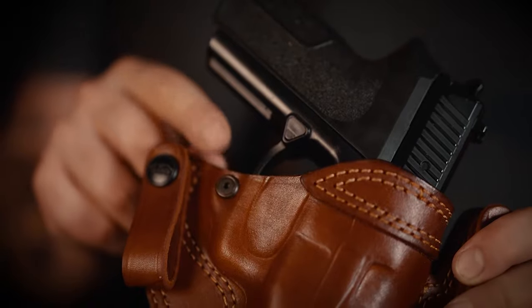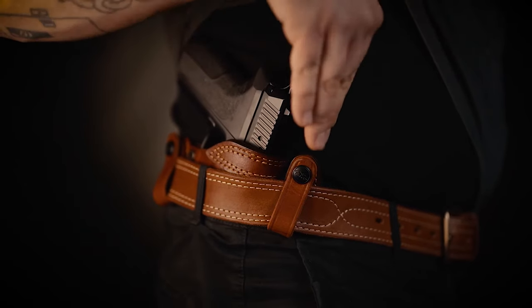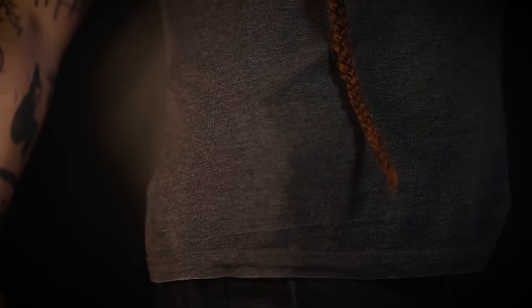The full grain leather of the holster plus the retention screw ensure that the retention is tight and your gun stays in place. The widespread belt loops also distribute the weight of the holster, making carry more comfortable and minimizing gun print while the holster is covered.